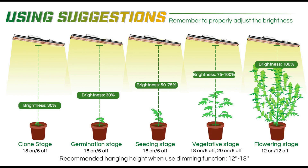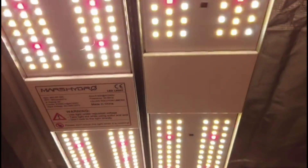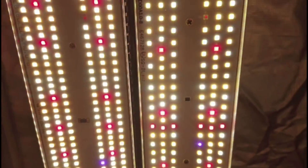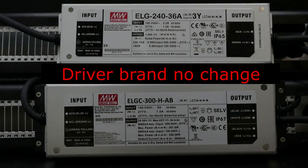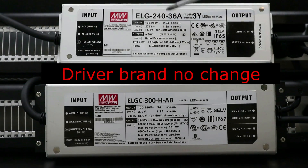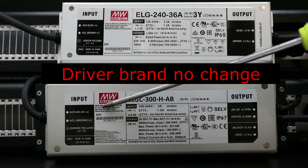Here is a guide to using the dimmer knob. The SP3000 and SP250 have the same shape, same length, same width, and height. Both SP3000 and SP250 use a Meanwell driver, which is safer and more efficient.